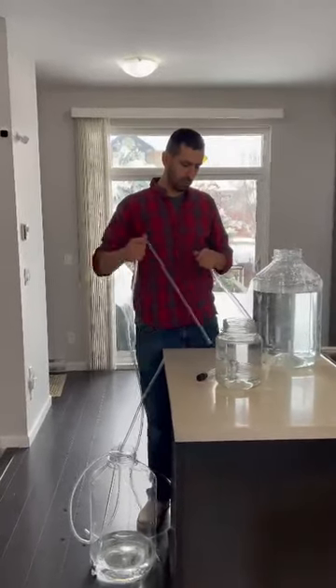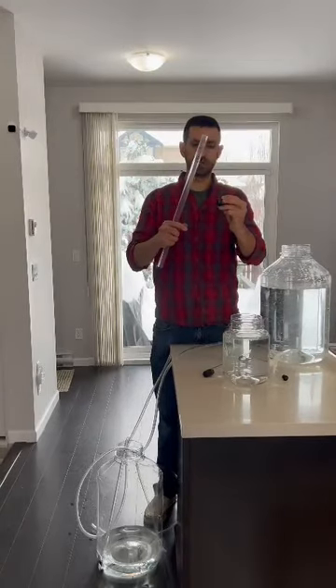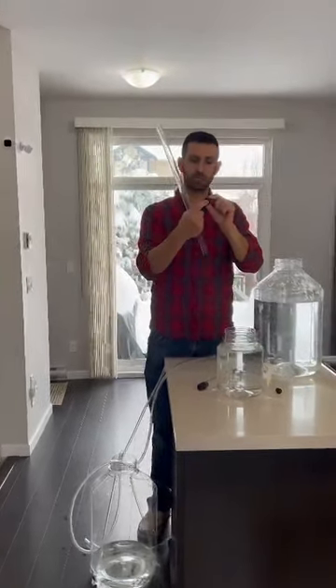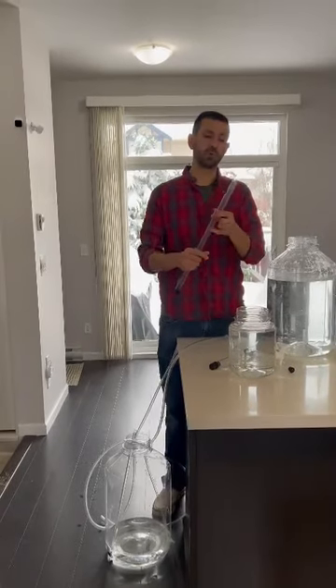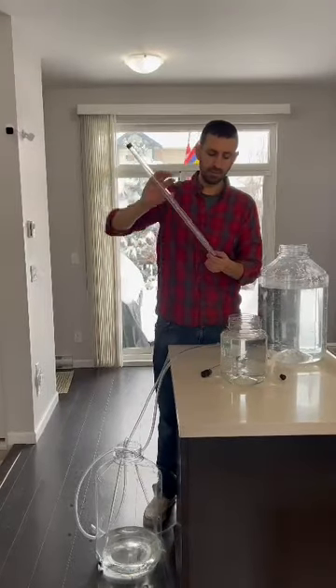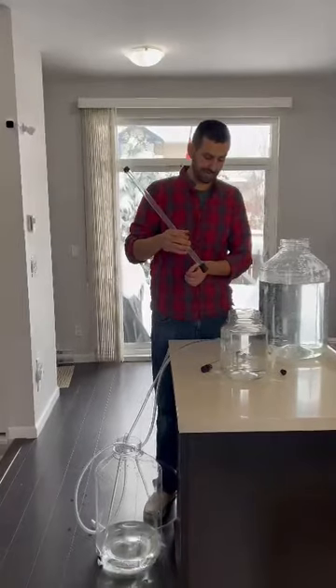The important part about this newer Easy Siphon is that it comes with a tip that you can disassemble easily. Clean all the parts — make sure you leave that plunger in place, but you can sink all this in your sanitizing solution. Make sure you do a proper separate cleaning of all your parts. You can put in a brush and make sure it's properly cleaned to reassemble it back again. It's in there pretty tight.